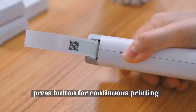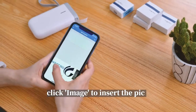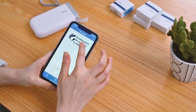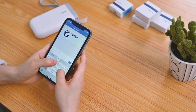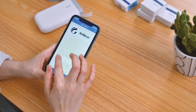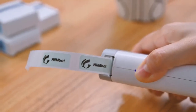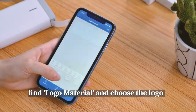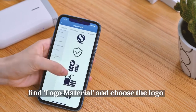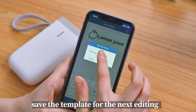Press the button for continuous printing. Click image to insert the picture. Find the logo material and choose the logo. Save the template for the next editing.